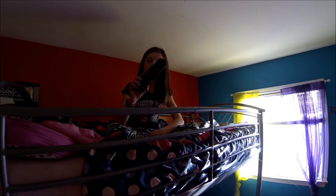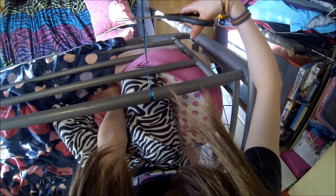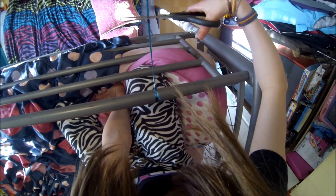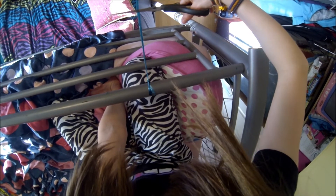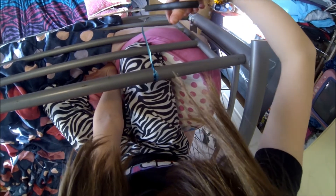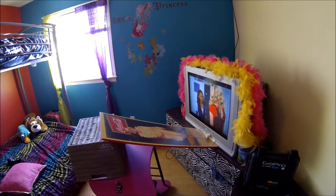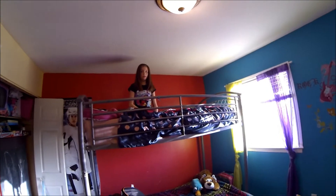I'm going to show you the tournament today. Five, four, three, two, one. Yay!